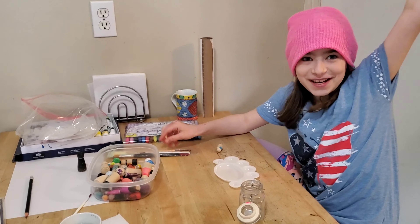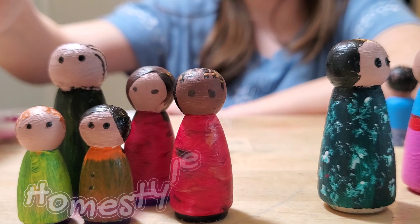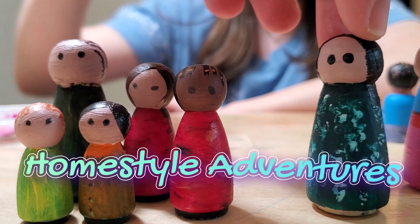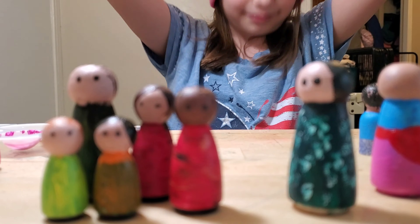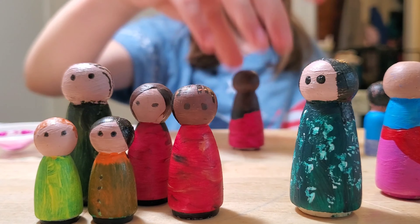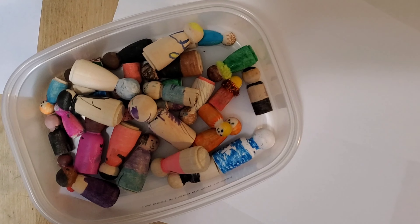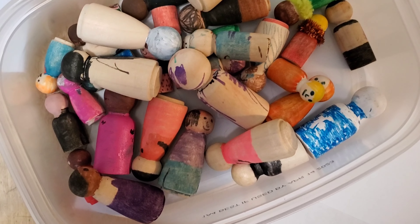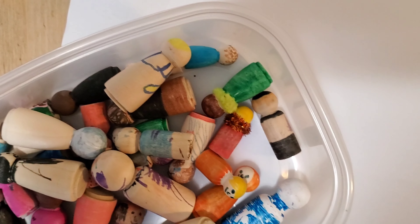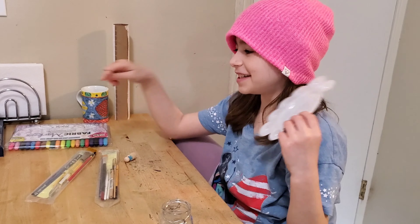We are doing peg people! Today we are going to take these peg people that didn't quite make the cut the first time around and we are going to redo them using mixing colors and these paints.